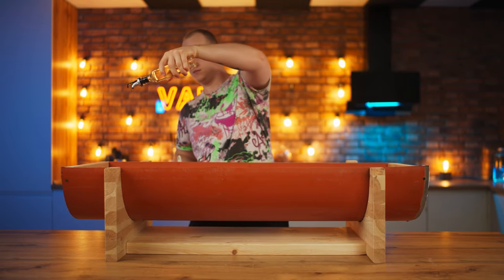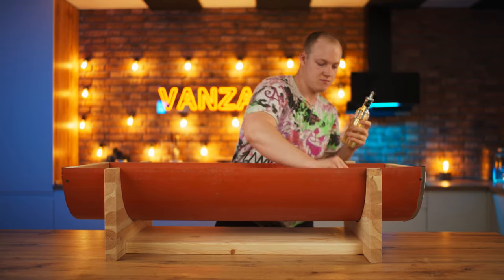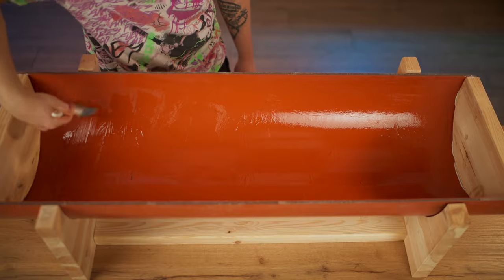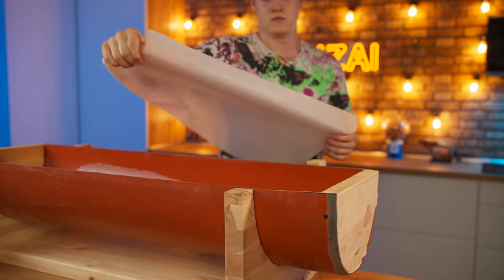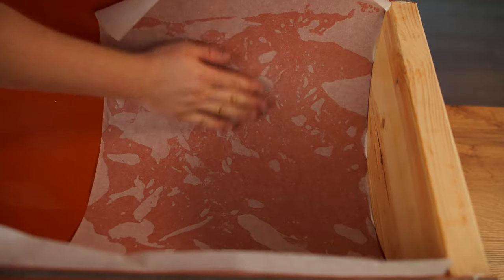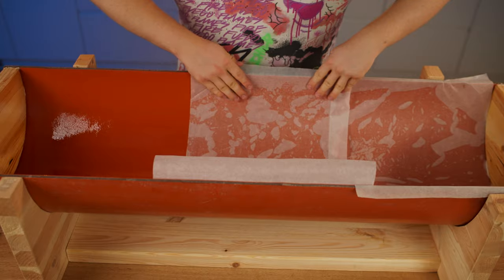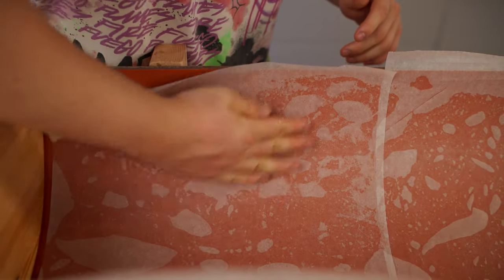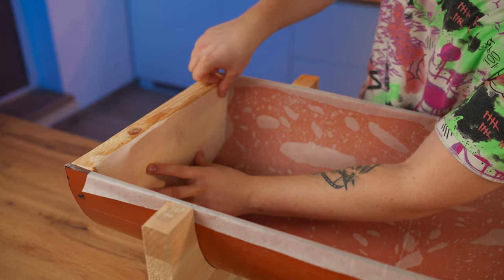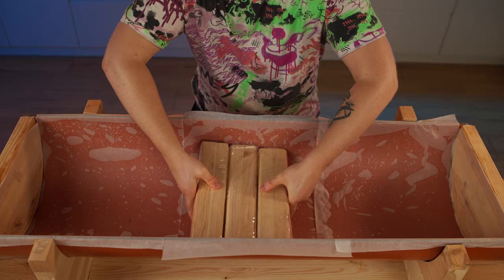Then we lubricate our mold with some oil. We're going to smear it along the walls. And then glue down some parchment paper. Then we put everything back in its place.